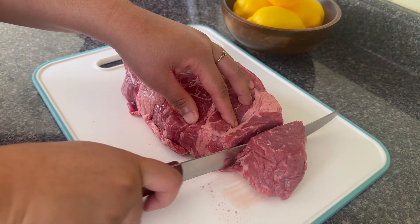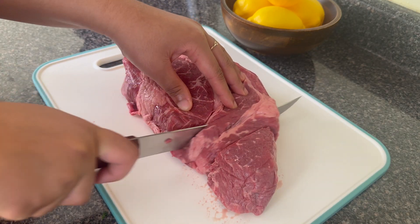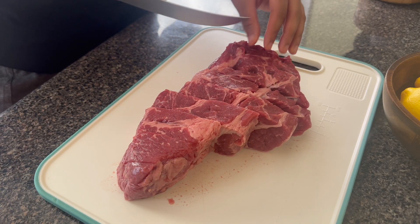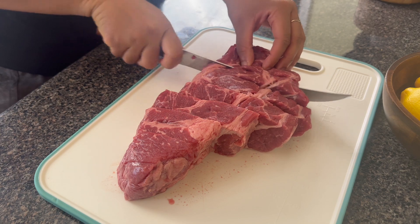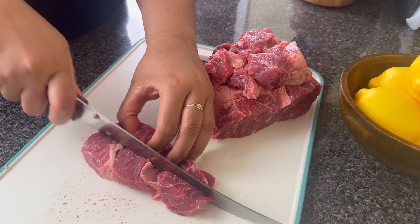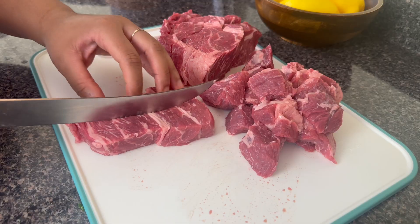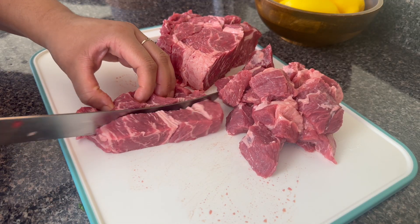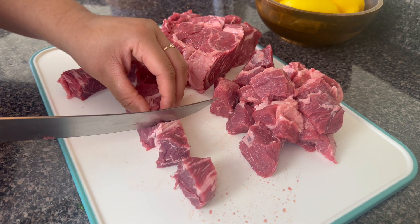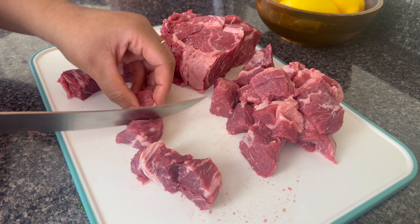This is loaded with a delicious chuck roast as well as a variety of different vegetables and herbs. To start off I have a two and about a quarter pound chuck roast. I got one with some nice marbling because that fat is flavor, and what you want to do is cut this into about one inch, no more than one and a half inch pieces.